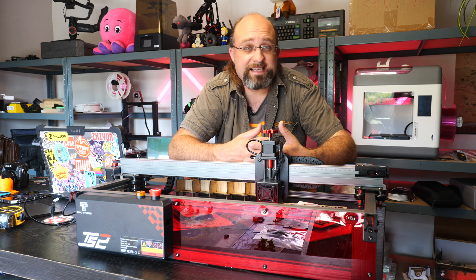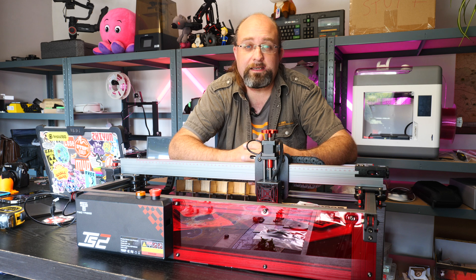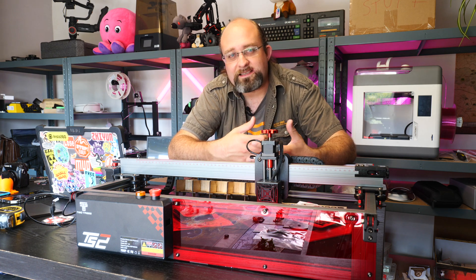Featuring a complex lens system and 10W laser power, the TS2 can achieve up to 0.01mm accuracy for super fine details. In addition, it should be able to engrave things like glass, ceramics, aluminium, slate and stainless steel.